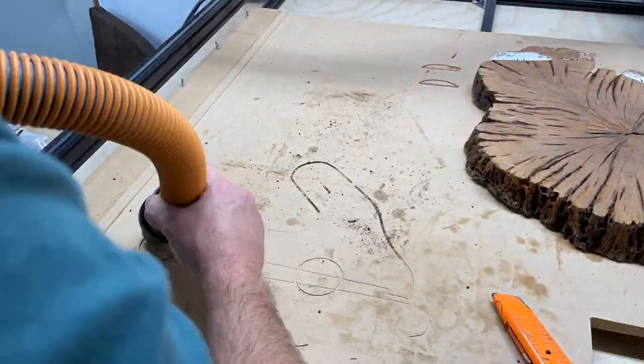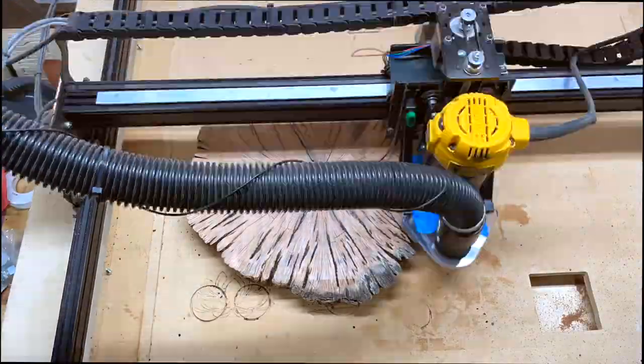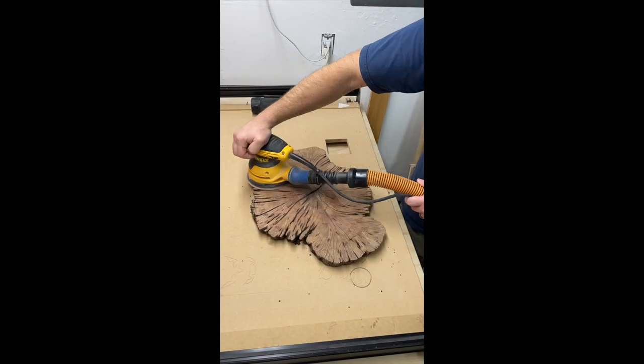The first bit I used put a ton of burn marks into the wood, so I purchased a specific spoil board and slab flattening bit from Tools Today, which did a phenomenal job. I'll put a link for that and all other products I used in the description.